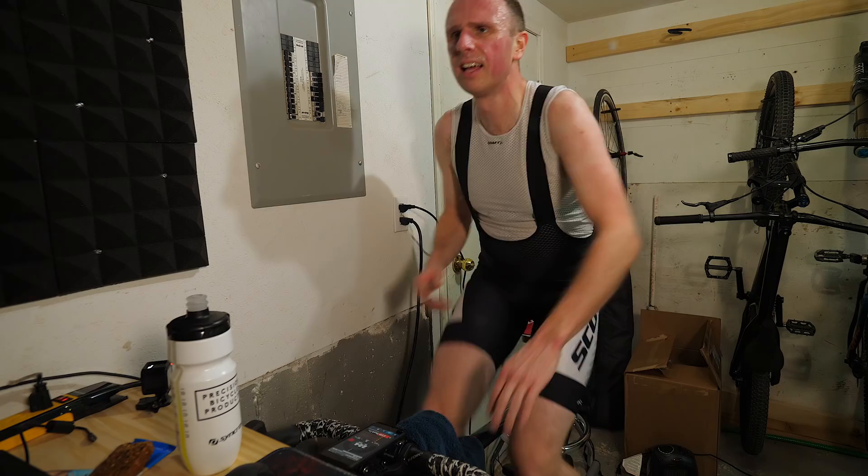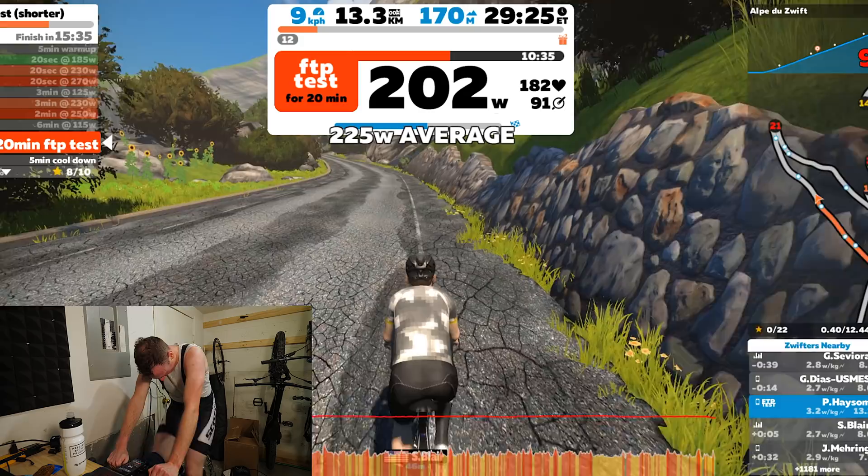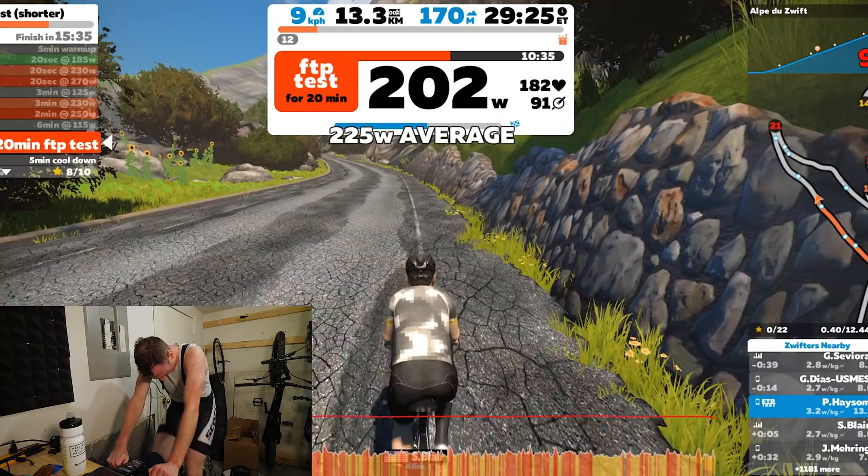I figured I'd try and ride through it. I remember this happening the last time I did an FTP test, but it was just too hard. I had to get off and stop, swear profusely. I was pretty annoyed at myself because I was only nine minutes away from finishing it and I didn't have to do it again.